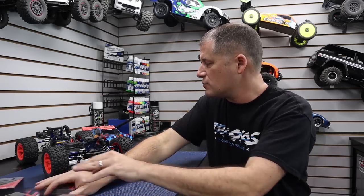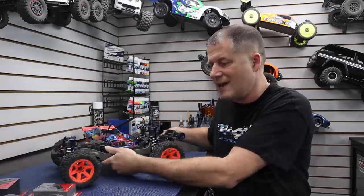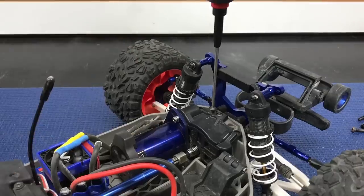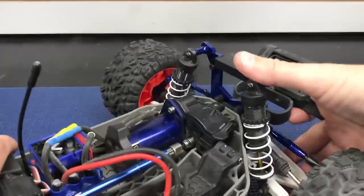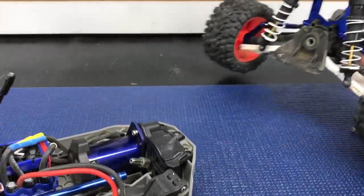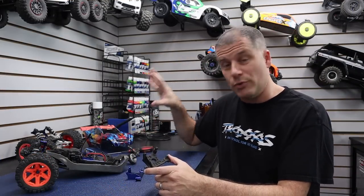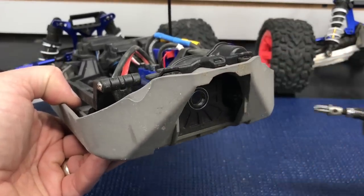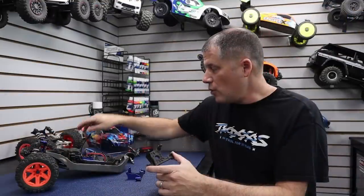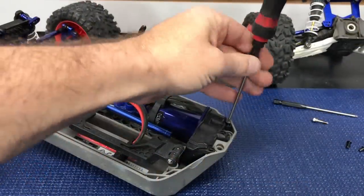First up, we're going to swap out the motor plate, and since I have to take the rear off anyway to access the differential, I'm going to start by removing the rear. I'm going to take the four screws out — two on top, two on the bottom — slide this off, and then pull the motor plate out. After removing the four screws that hold the rear clip to the chassis, I pulled it free and removed the slipper clutch, then started to work on the motor plate.